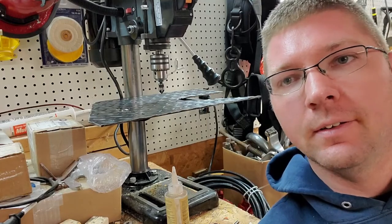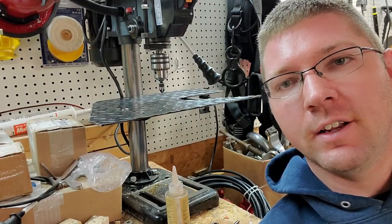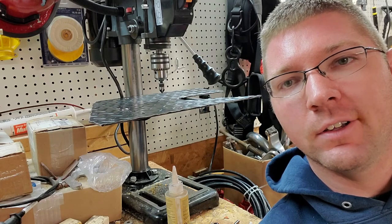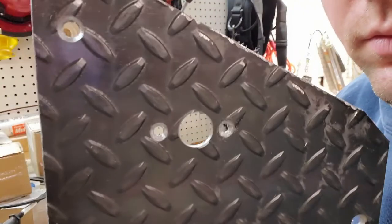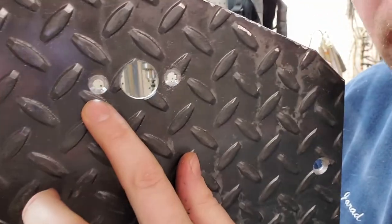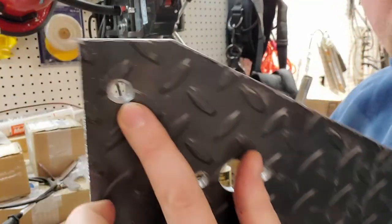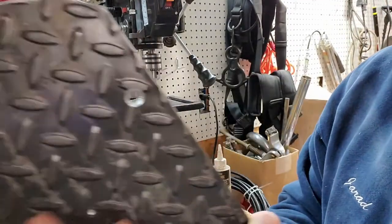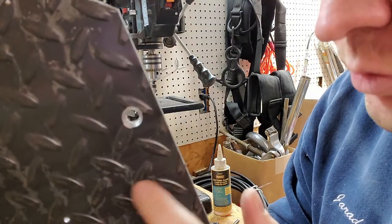So I've got the countersink bit on here now. To be honest, I've never used one of these, so it's just kind of a trial and error kind of process here. So let's hope for the best. As you can see, those now are countersunk so that if I put the bolts in to mount it, the bolt head should be flush with the rest of the floor.